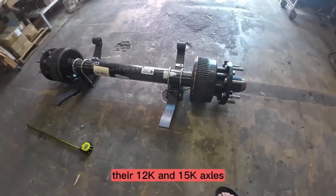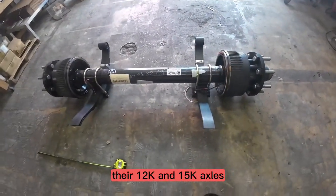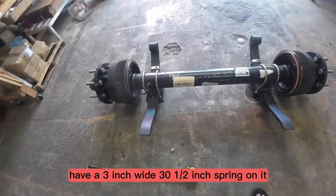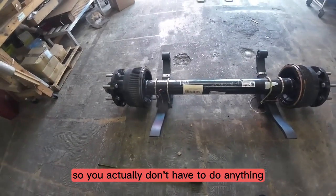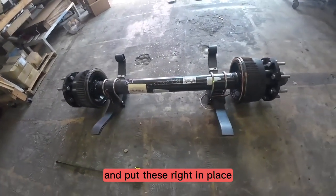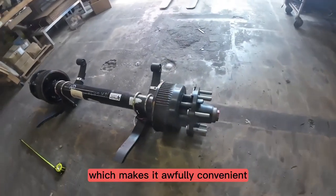Because Dexter axles — their 12k and 15k axles have a 3 inch wide, 30 and a half inch spring on it, so you actually don't have to do anything. You can just drop your 12k axles and put these right in place, which makes it awfully convenient.